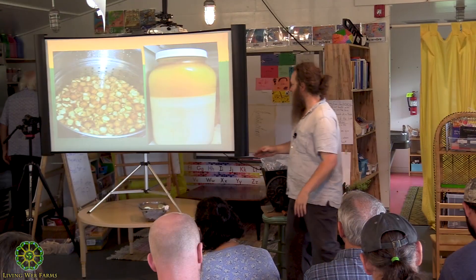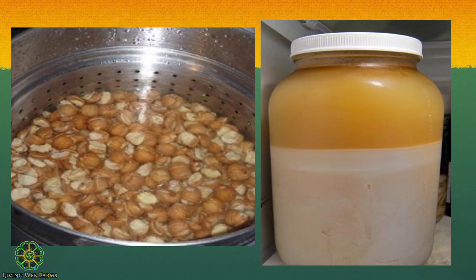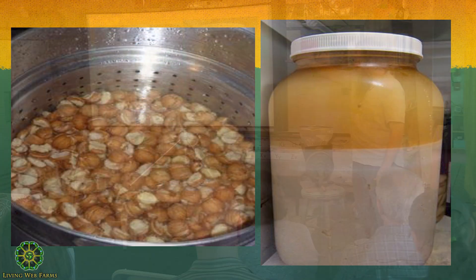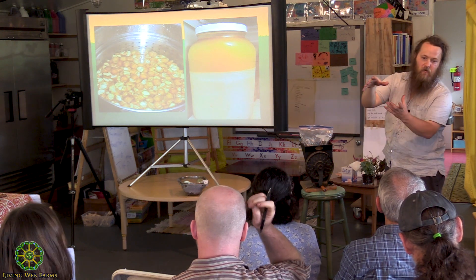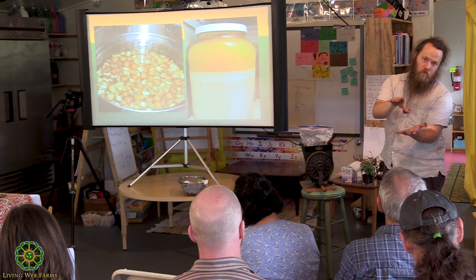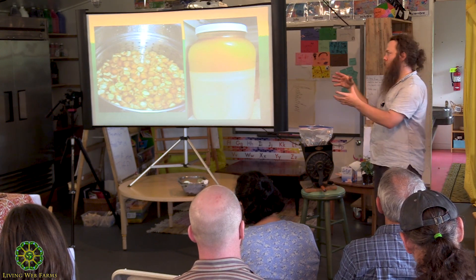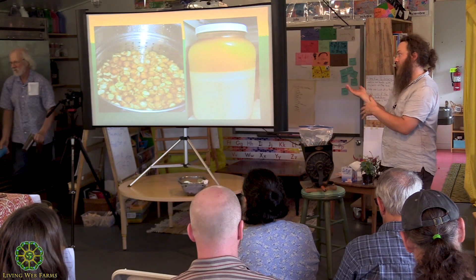That whole mixture is going to settle down — you can kind of see there's a layer of starch in there. There's going to be tannic water on the top. Once it has settled, you're going to decant that water off the top carefully so you don't pour all your mixture down the drain. You're then going to fill it back up with water, stir it again, and repeat that process.